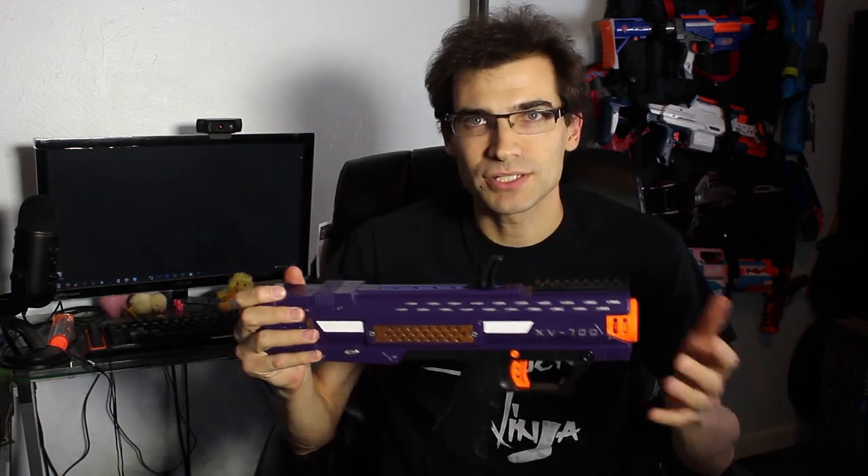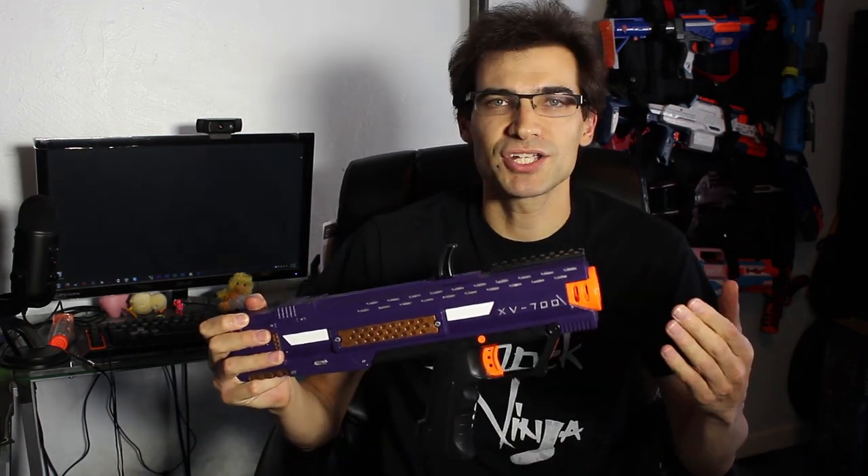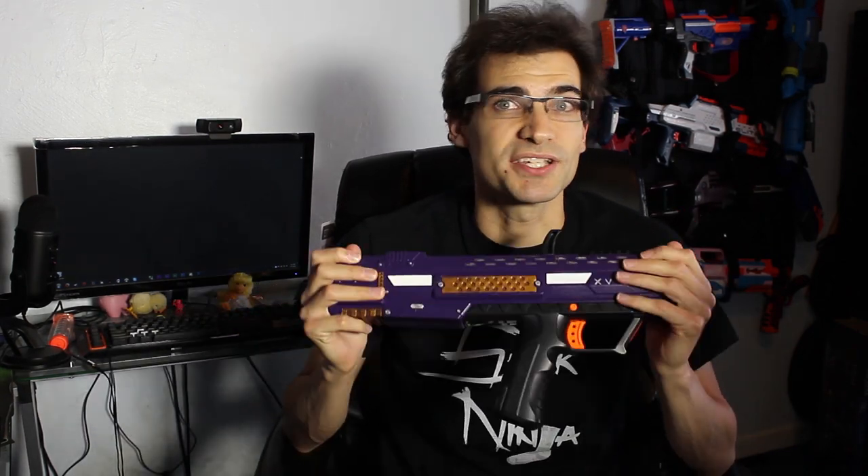Now I'm not saying all my paint jobs from this point on will be this way, but it'll be nice to be able to do something like this every so often. So what I want to say to all of you is, if you've been thinking about doing something like a paint job, but have been concerned it won't look as good as you want it to, or that you might not know how — don't worry as much about that.